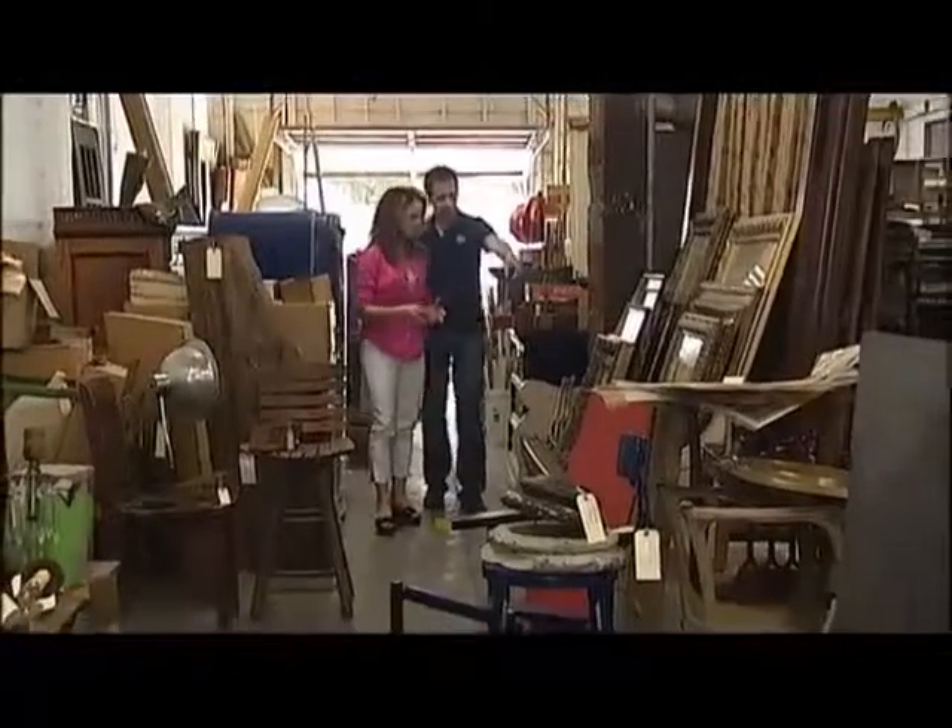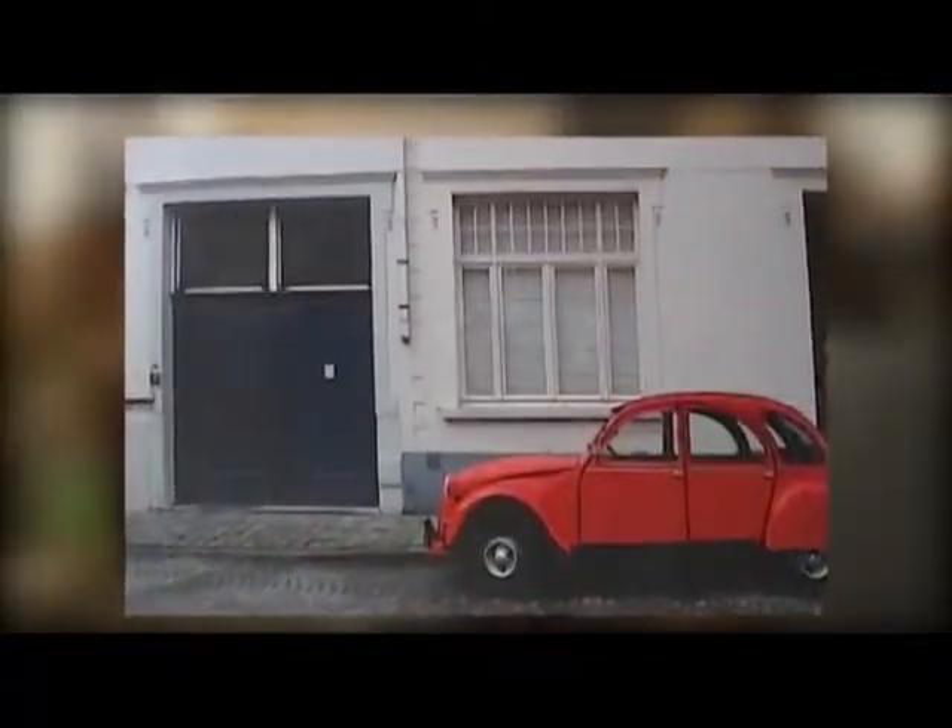Not everybody can afford the most expensive paintings to hang in their house. Sometimes you can just take something that you have — an old photograph or a smaller picture — and if you make a really great frame for it, it really elevates it and looks like it's worth a lot of money. I'm up for that test. I already have the right picture, but now I just need to find the frame.